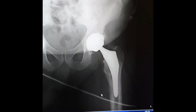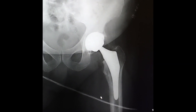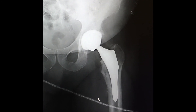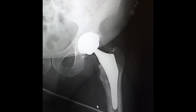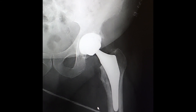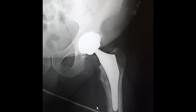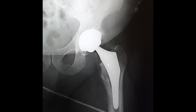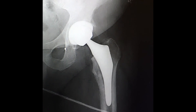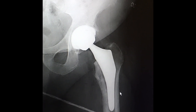This is our immediate post-op x-ray from the Mako robotic hip replacement that we planned this morning. Although these x-rays are somewhat technically limited, you can see excellent positioning of the implants. We're extremely satisfied with the position and also with the fit of the implants — both the socket that you see here and the femoral stem.